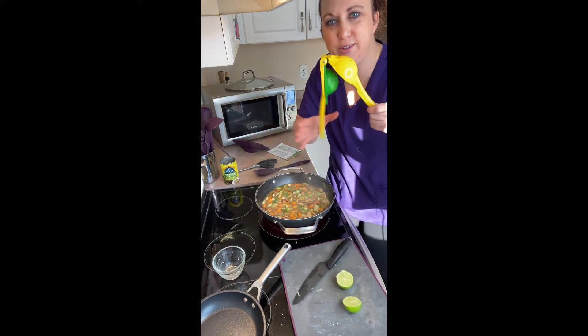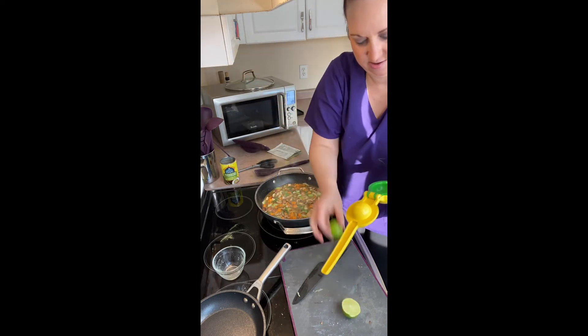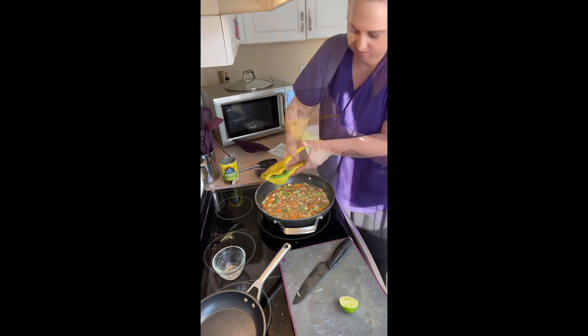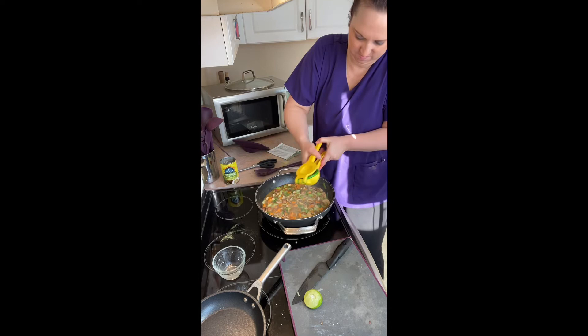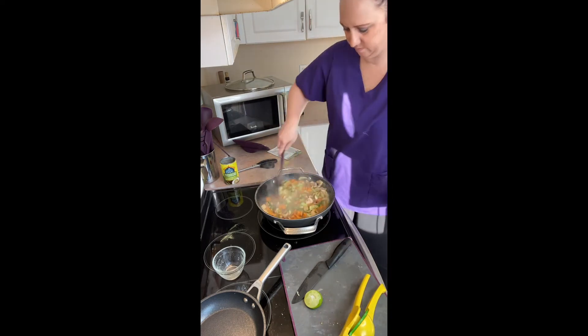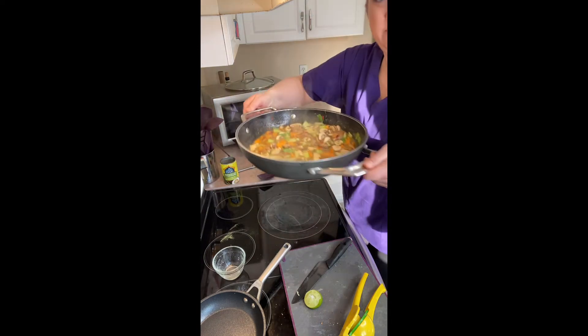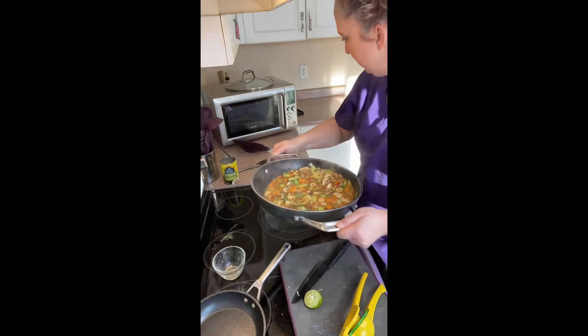Add a squeeze of lime if desired. Have you ever used our citrus press two-in-one lime/lemon tool? Put it face down so the juice squeezes out the bottom. Yummy Thai coconut soup!